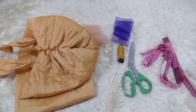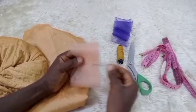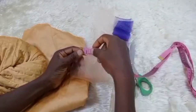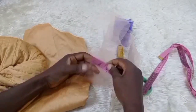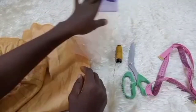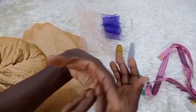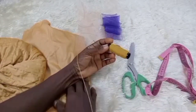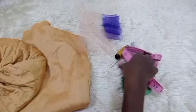I have my crinoline here, which is about three inches in width. I have two pieces — they are actually leftovers from previous projects. I have my matching color of thread, my long needle, my scissors, and my measuring tape.